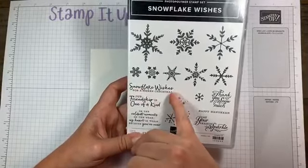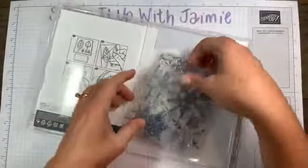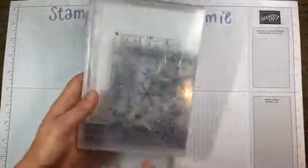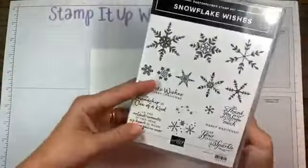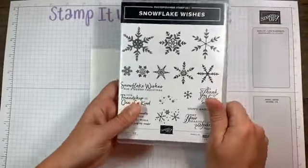I'm using the Snowflake Wishes Bundle — gorgeous, gorgeous snowflakes. I cannot wait to use this in a scrapbook page. It's one of the few stamp sets that include a Hanukkah sentiment. So if someone you know is Jewish, this is a great one to grab. It has a Hanukkah sentiment on it. And I'm using Snowflake Wishes for a Merry Christmas. The sentiments are fairly large — the images shown are at 70%, so they're larger than shown.